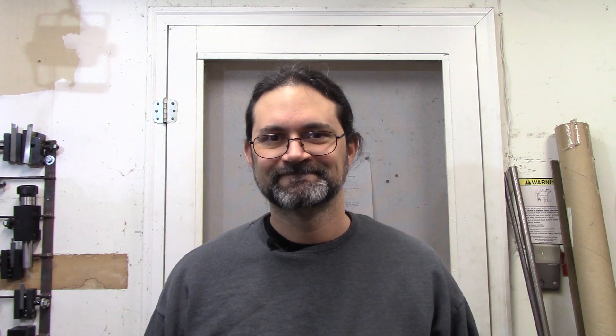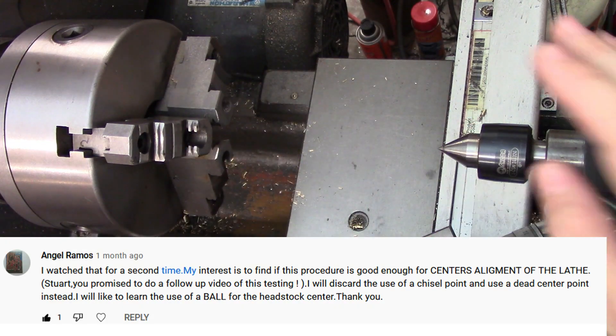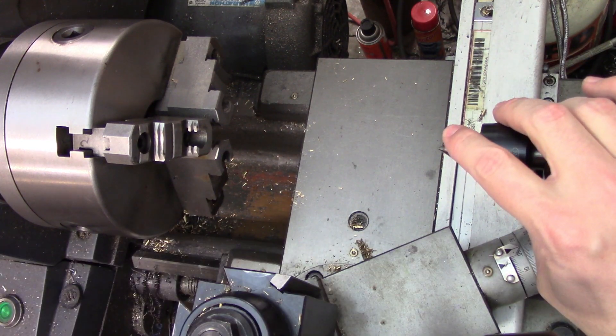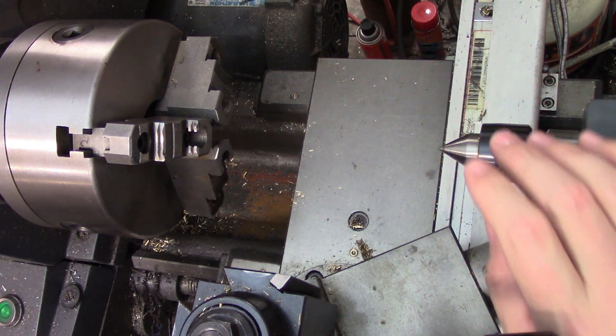Anyway, grab an indicator, hit that subscribe button, y donde esta la biblioteca? Ángel asked if it would work to use the scale trick to align the tail stock of the lathe so your part doesn't end up tapered. The answer is no, no it won't.